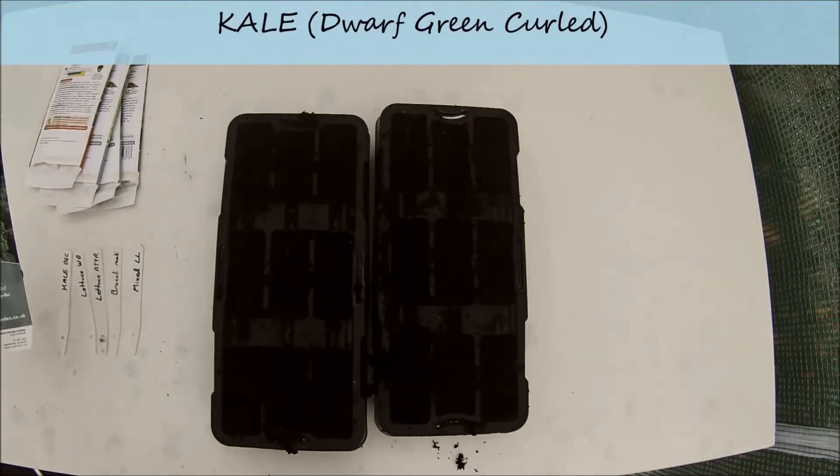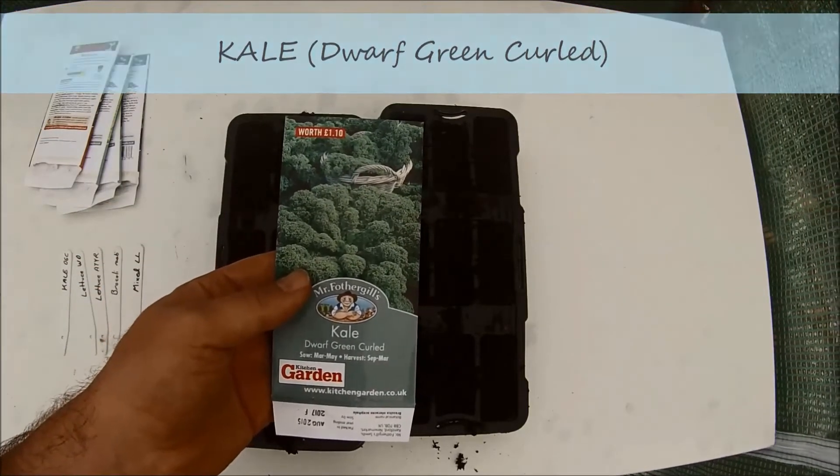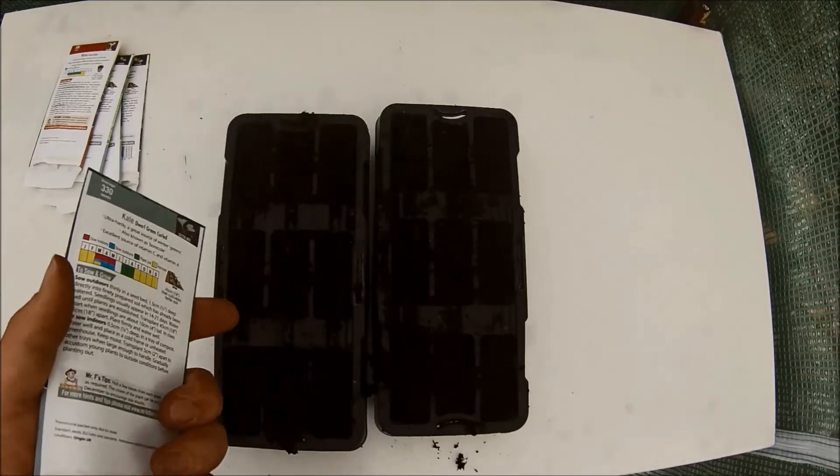The first seeds I am going to try are Kale Dwarf Green Curled, which is a hardy variety which I hope should grow during winter. To start off I am just going to put two seeds in each plug to see how we get on.